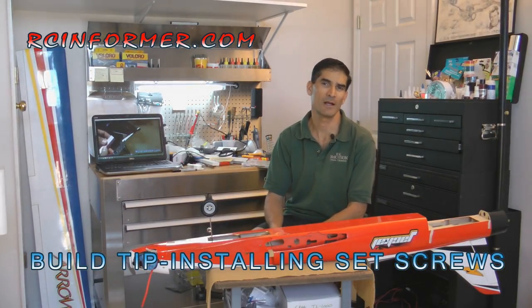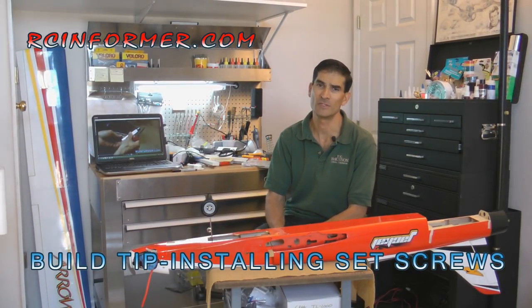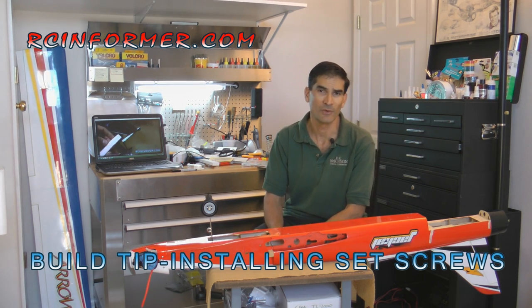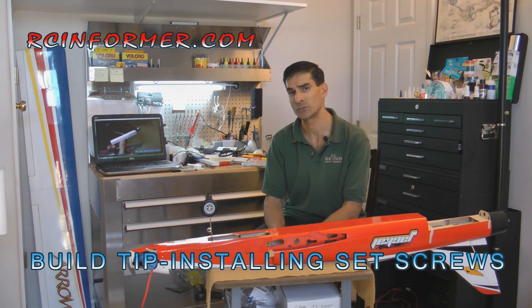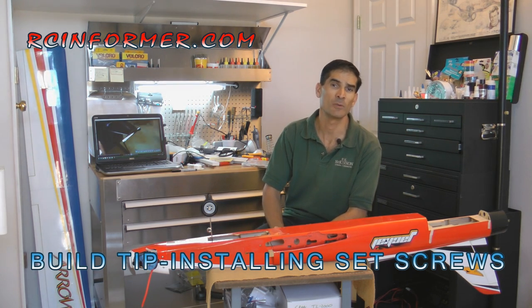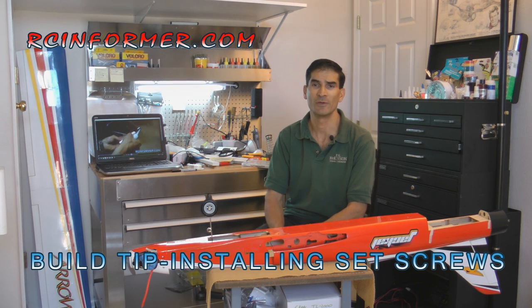Hey folks, Rich here at RCinformer.com. Thanks for checking out this video on installing set screws. We use set screws for everything — holding wheels on, push rods in an easy connector, steering arms, and also for gear struts, like all over gear struts.